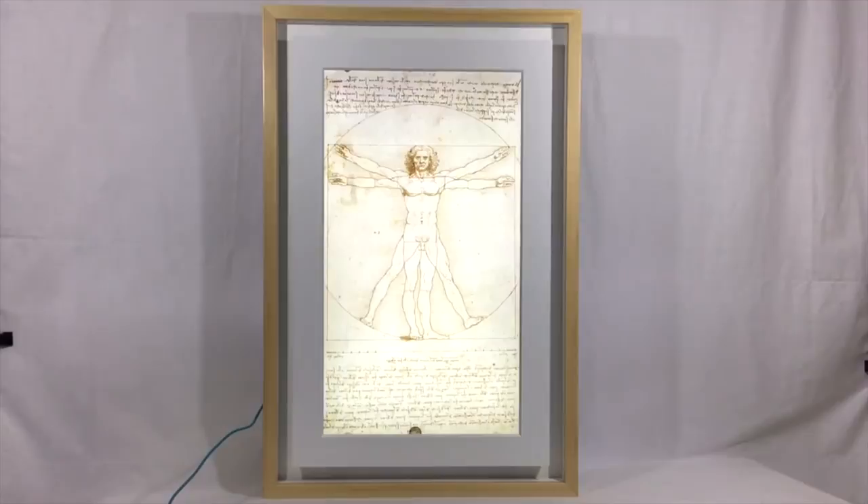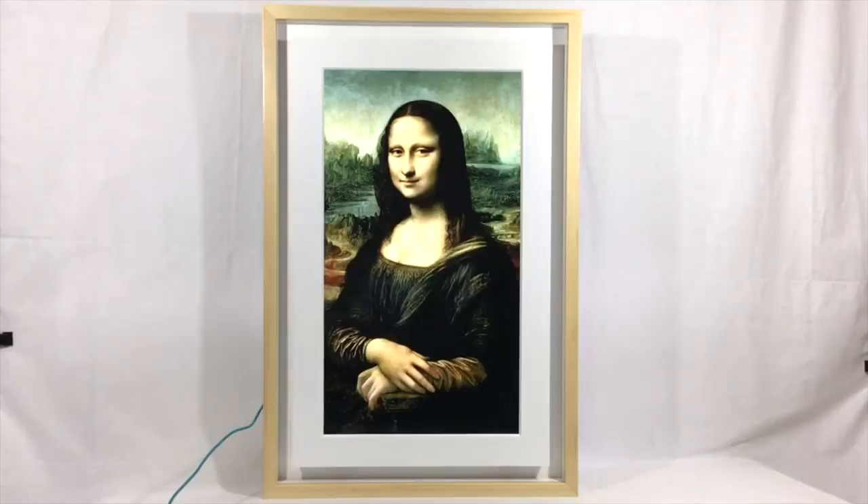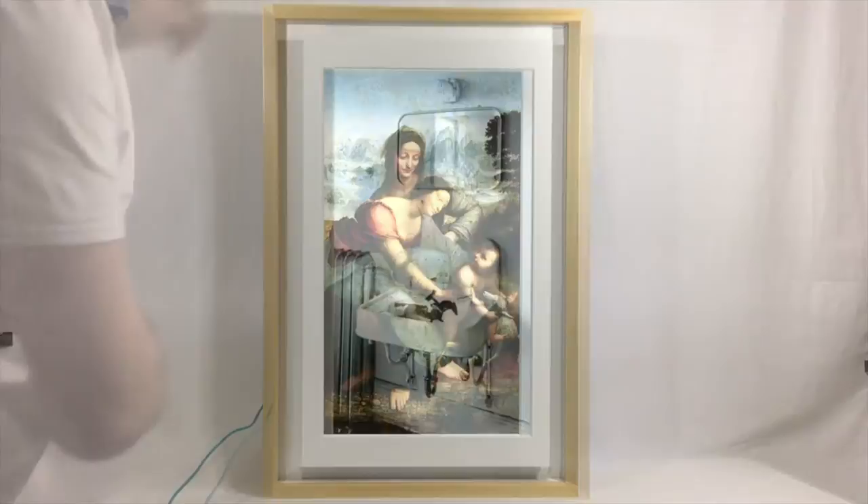Another option for moving between images is the feature whereby you can wave your hand in front of the Mural and the images will just sort of magically change right before your eyes. There are actually sensors within the frame that allow you to do this, although getting the hang of using the feature can take a bit of doing.